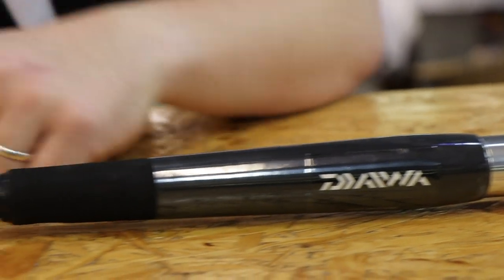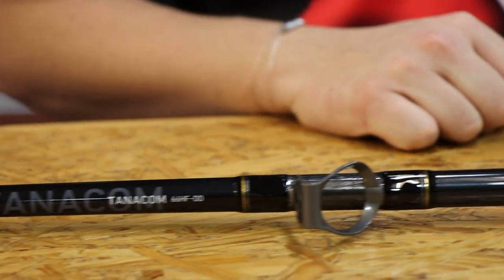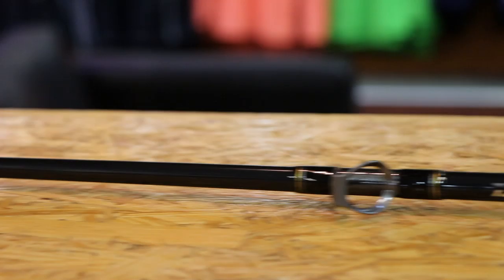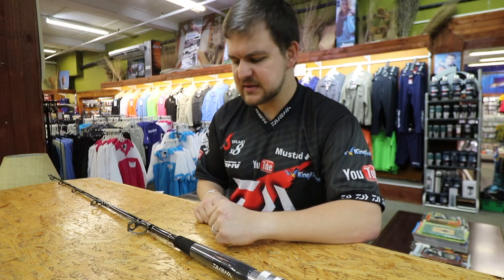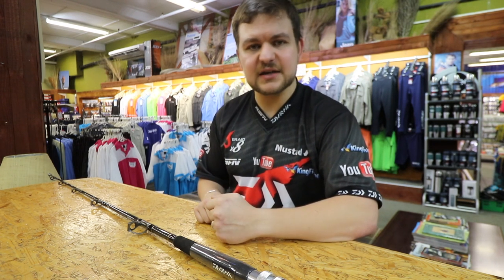In terms of the specs of this rod, you have got a 6'6, heavy action. It's designed for your slightly heavier fishing, up to about 200 pound braid — and if you've ever seen 200 pound braid or used it, you're going to know that is hellishly strong.